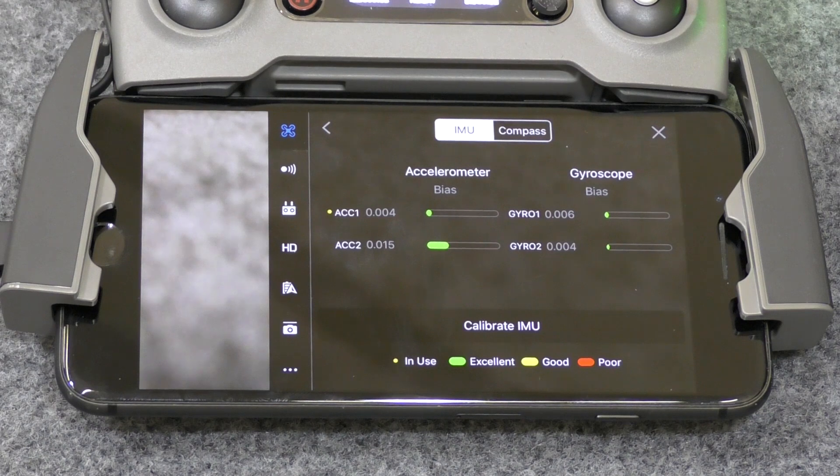This is the diagnostics for our sensors. As you can see, they're all in the good range — you've got your legend at the bottom. Green is excellent, yellow is good, and red is poor.